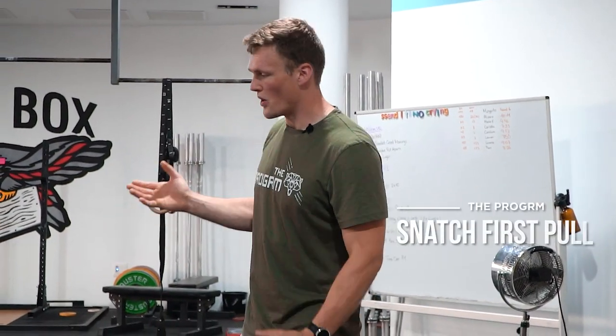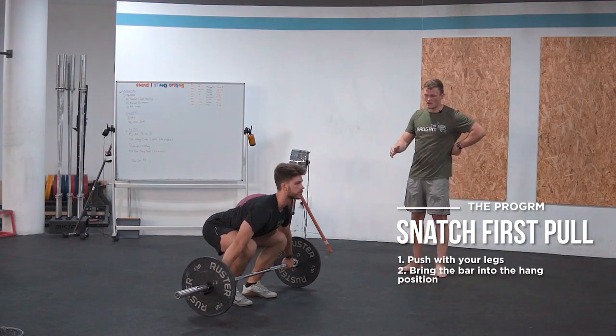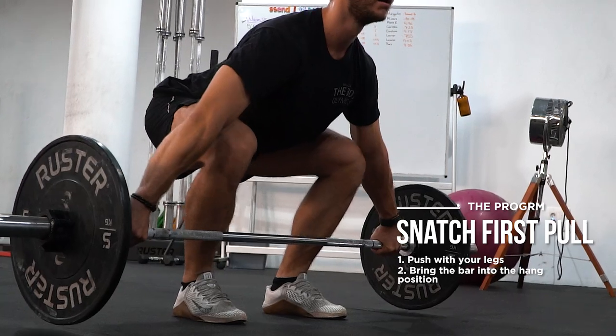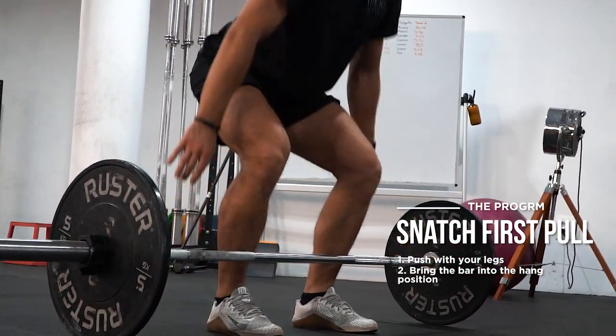When we have our starting position dialed in, we're going to do the lift off or the snatch first pull, where we push with our legs and bring the bar right into the hang position. One very important thing — you always want to imagine staying over the bar, which means we have to have our shoulders in front of the bar the entire time when viewed from the side, and we always want to push and drive with the legs. It's a bit counterintuitive that we call this movement the first pull because it's rather a push — you should always think of it as a squat where you push the floor away with your legs.